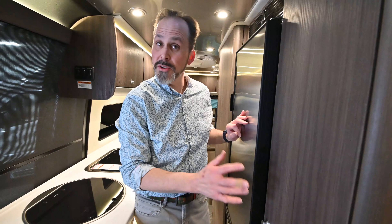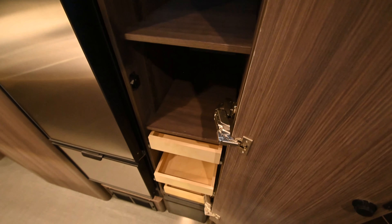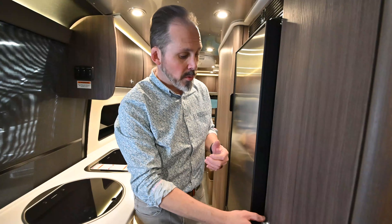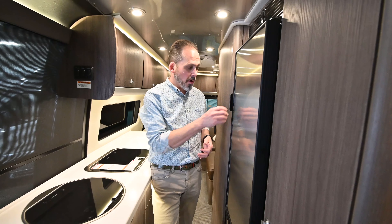300 watts of solar is standard on all the Interstate motorhomes. Alcoa Durabrite aluminum rims are standard on all the motorhomes, so you don't have to worry about polishing those wheels. The Mercedes motorhomes that Airstream builds only come in three colors — silver, black, and white — because they only use Mercedes-Benz OEM paint, so you're not going to see that RV graffiti on the outside.